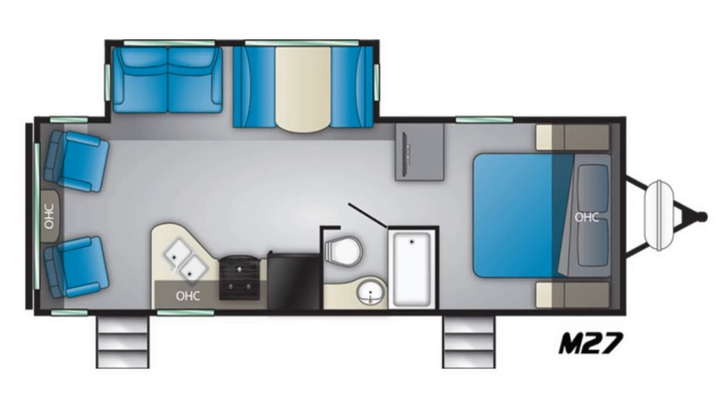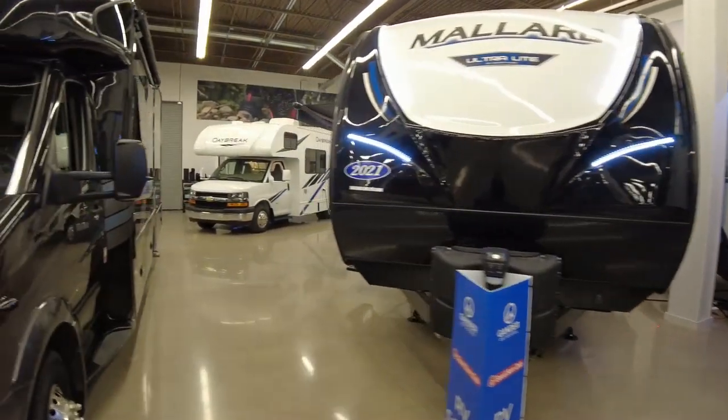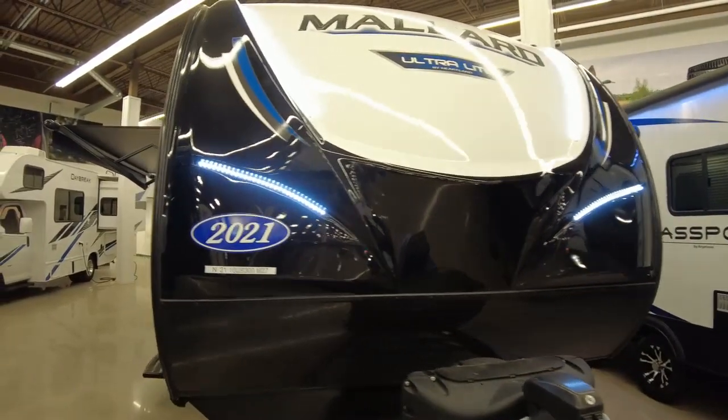I'm a big fan of these Mallards made by Heartland. We actually own a Heartland Mallard M185, and I just think they're really well-built campers. And this is a really good-looking camper. I love this front cap here — it's got four LED light strips in it. It's a good-looking unit.